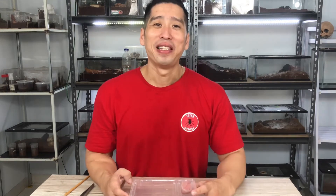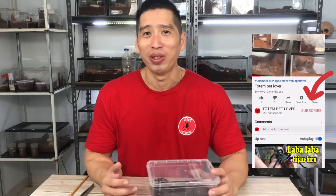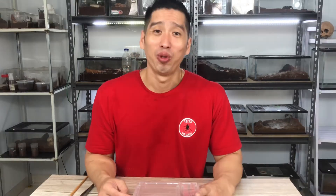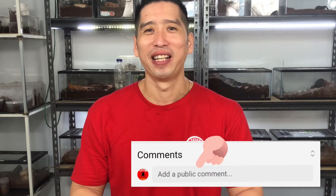Terima kasih sudah mengikuti video saya. Sekali lagi saya mengingatkan, bagi Anda yang belum subscribe, subscribe dulu dong supaya channel saya semakin maju. Jika Anda sudah subscribe, di sebelah ada lonceng, langsung aja di klik supaya tidak ketinggalan info seputar hewan-hewan peliharaan. Jika Anda suka dengan video saya, langsung aja di like, isi komennya, isi pertanyaan atau saran yang mendukung channel saya.